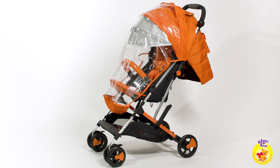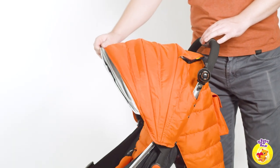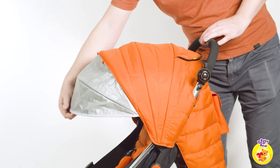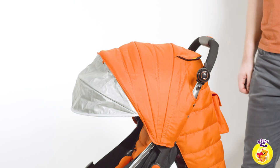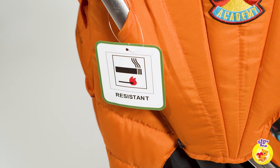This stroller really is weatherproof. The Cosato Woosh 2 comes with a rain cover, a UPF 100 plus canopy, and a double layer sun visor to protect against sun rays. The sun visor has a beautiful design and reminds you of an astronaut's helmet. All materials are fire resistant.